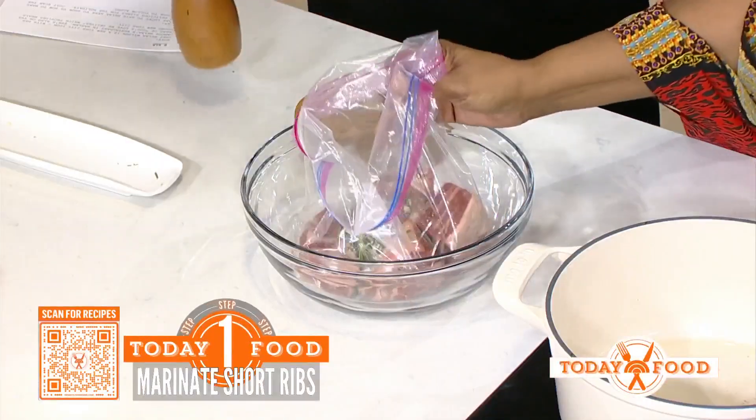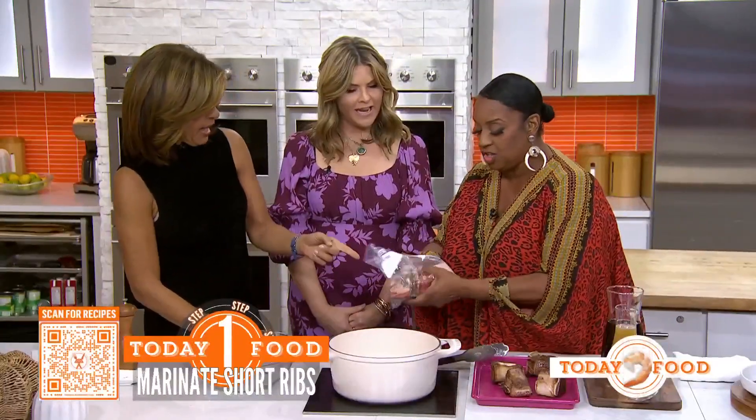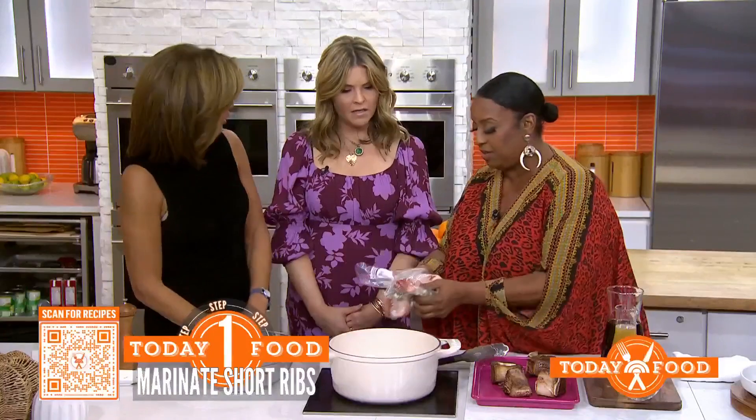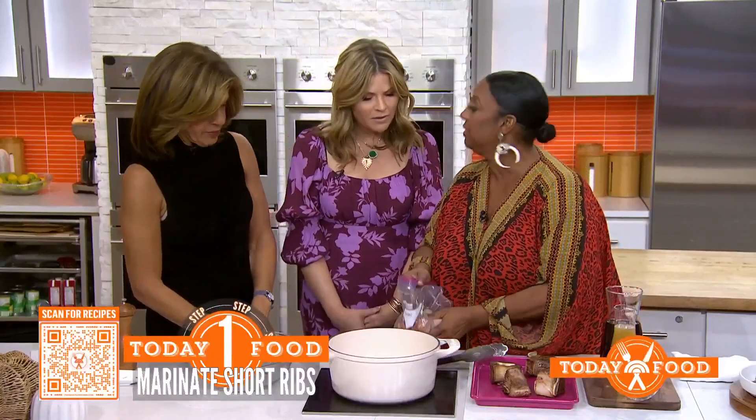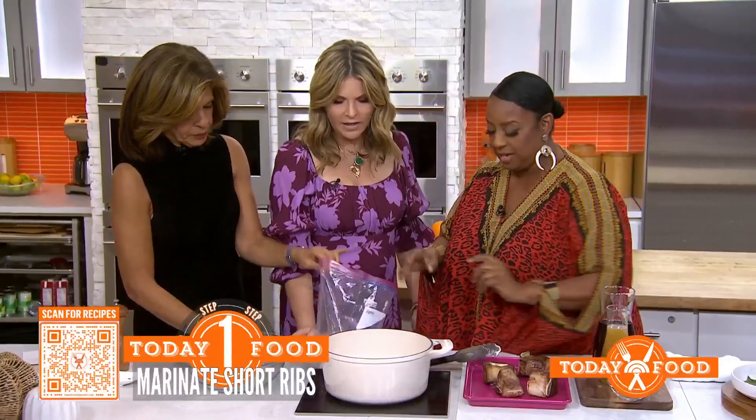No liquid, because we're going to marinate these overnight. We're going to seal our bags, shake it up, make sure — and then you put these in the fridge overnight, definitely.